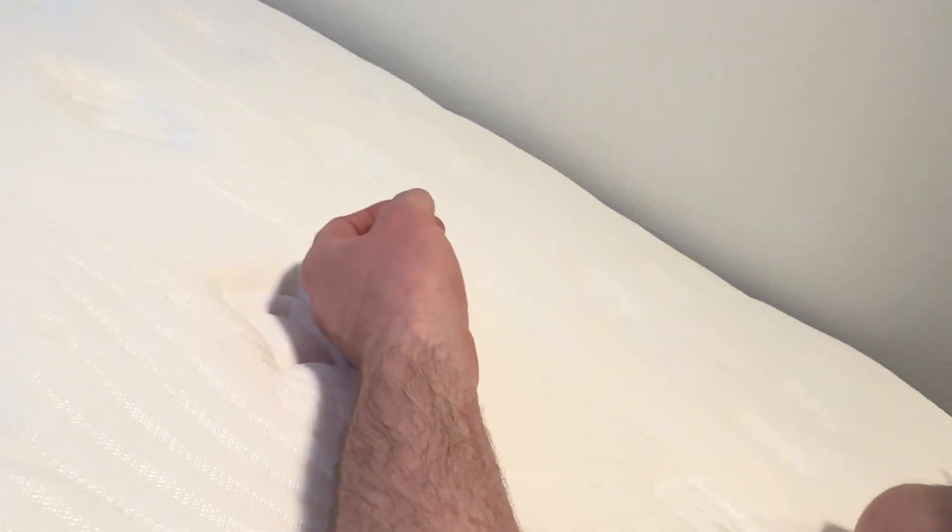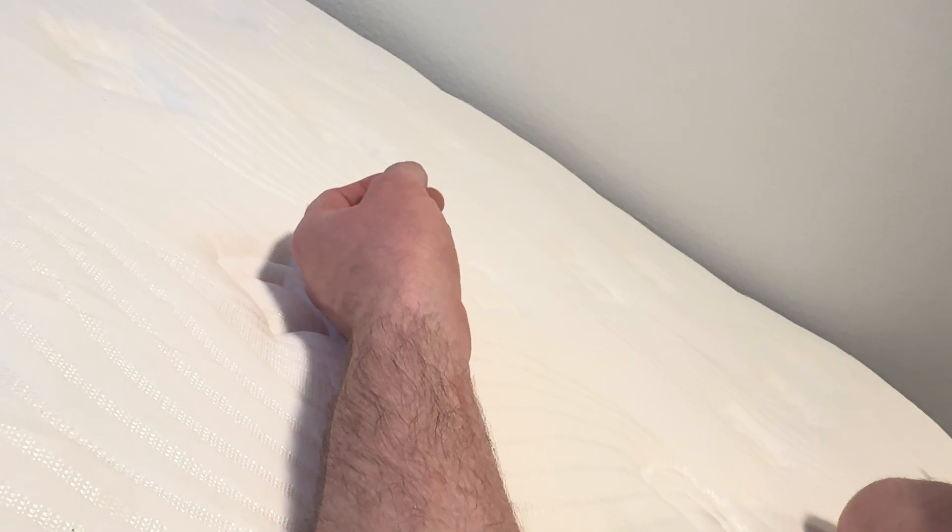I'm gonna sit on it. Oh yeah, I would say that it's quite comfortable. It's not too soft, it's not too firm — it's kind of right in the middle. I think it's perfect.